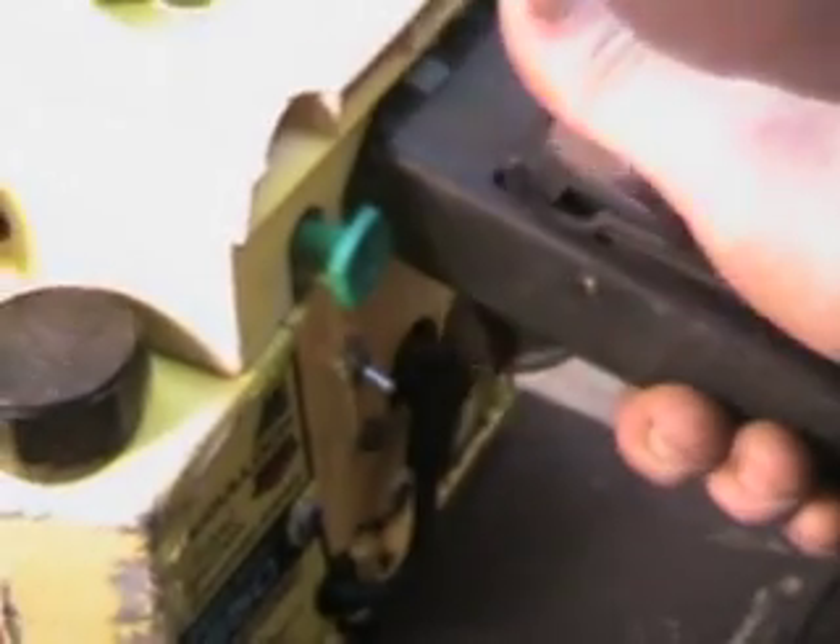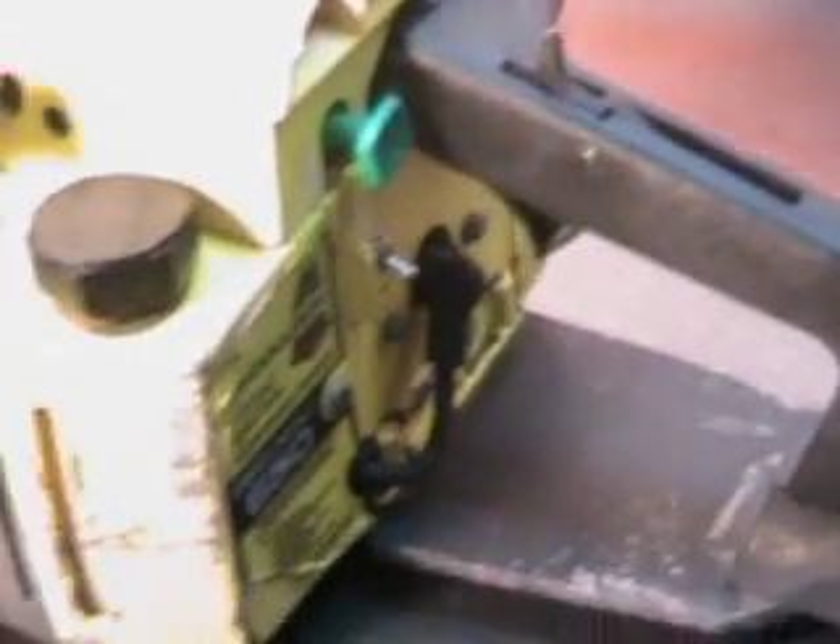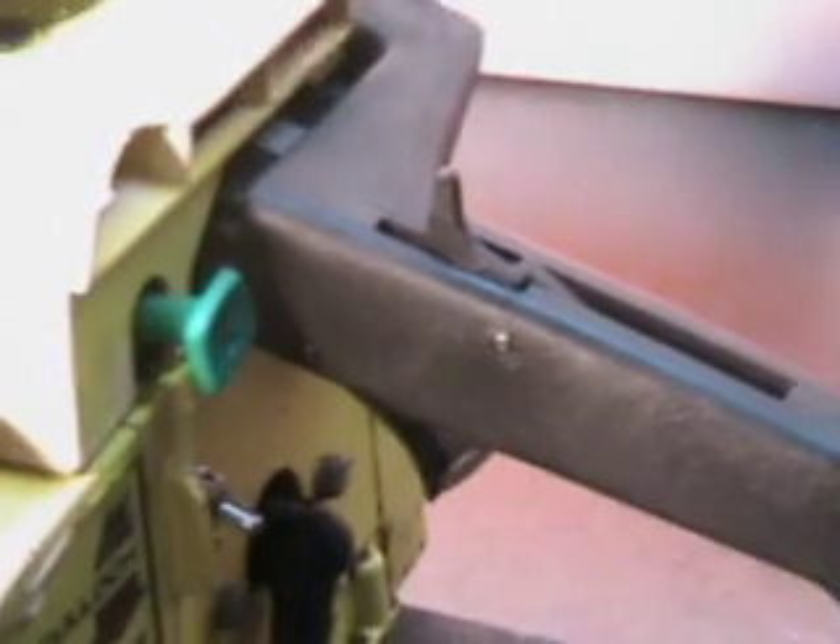It's got a throttle lock — you squeeze both of them and trip that back, and that gives it about a quarter throttle to make it easier starting.